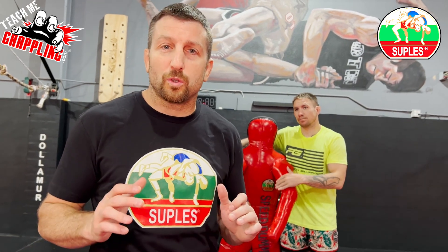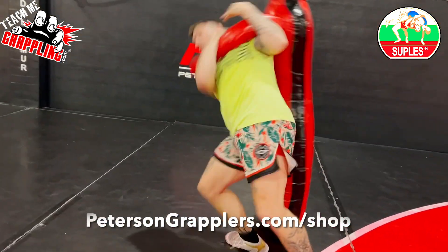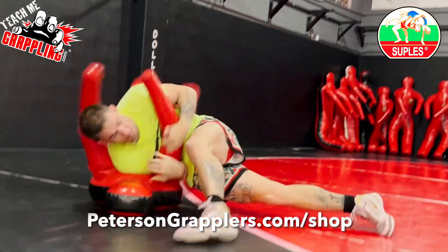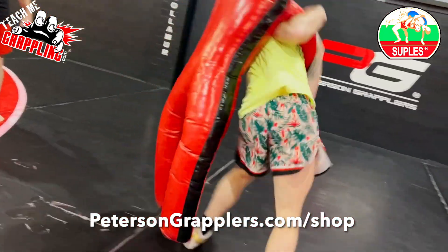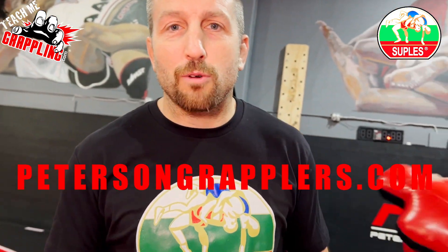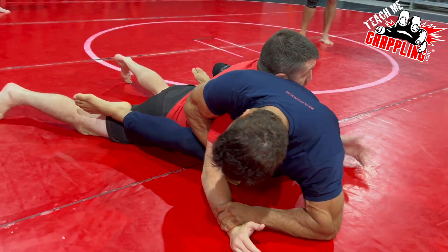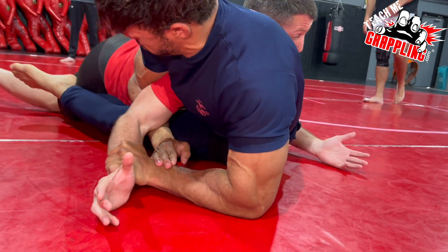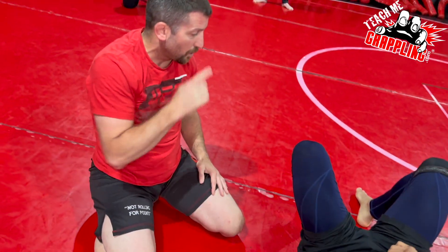What's up guys, Coach Brian here, and I'm here to tell you about Suples — the best dummies in the world for training. You want to get good at throws like Jesse, you need a Suples speed dummy. Go to petersongrapplers.com and get your own speed dummy. My elbows are in, I'm not that worried about it. That kimura — I'm just laying on him now. I'm going to push pressure as I drive forward and pass that guy.